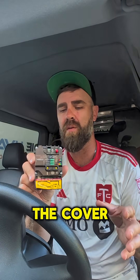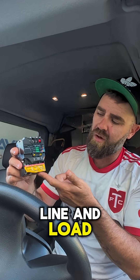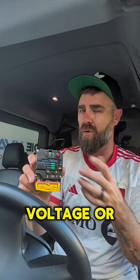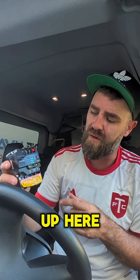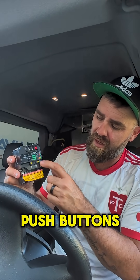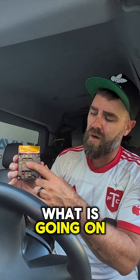Here's what the SureSwitch looks like with the cover back on. All our line connections are down here — line and load. And here's our low voltage, or if we want to use a high voltage coil, our coil connections are up here. And we have some push buttons and some LED functions to let us know what is going on with the system.